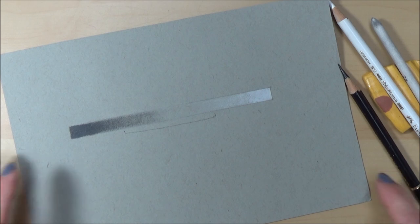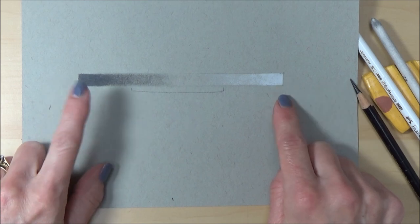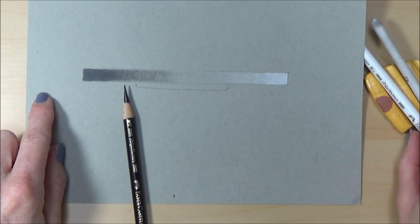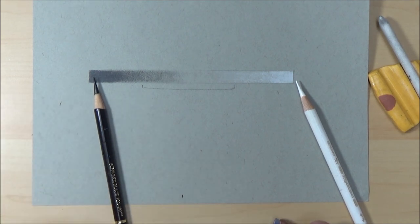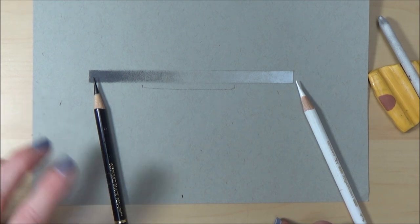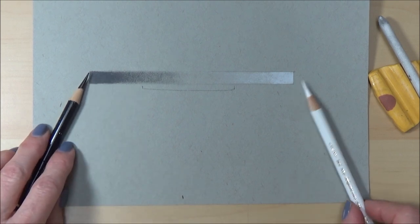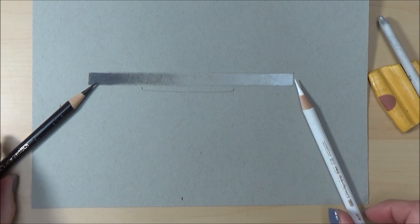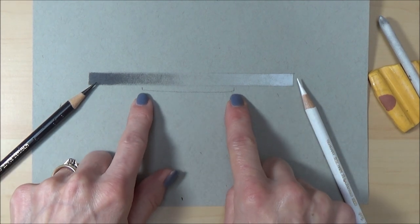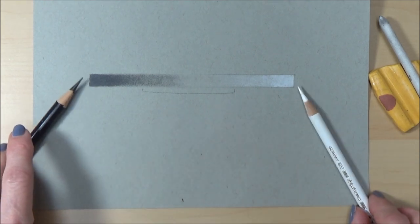Before I begin with the eye, I just wanted to show you this quick sketch. This shows you the darkest darks you can get with the black pencil and the lightest lights with the white pencil. Often people get the initial sketch right but their picture still doesn't look quite right — it's because they haven't gone as dark with their darks or as light with their lights. Their drawings stay in these mid-tones and lack the contrast that really helps a drawing pop.